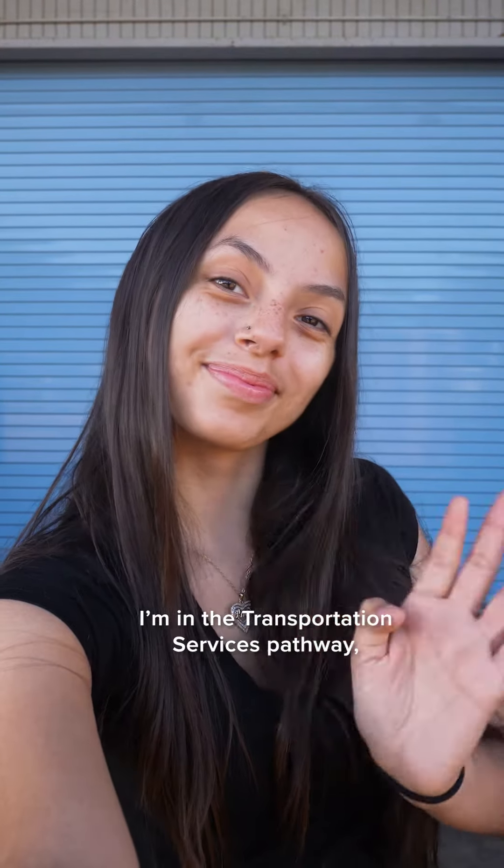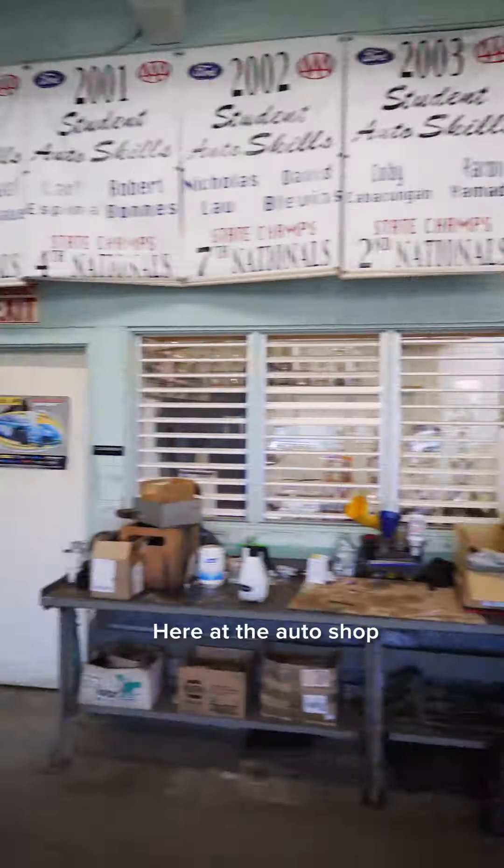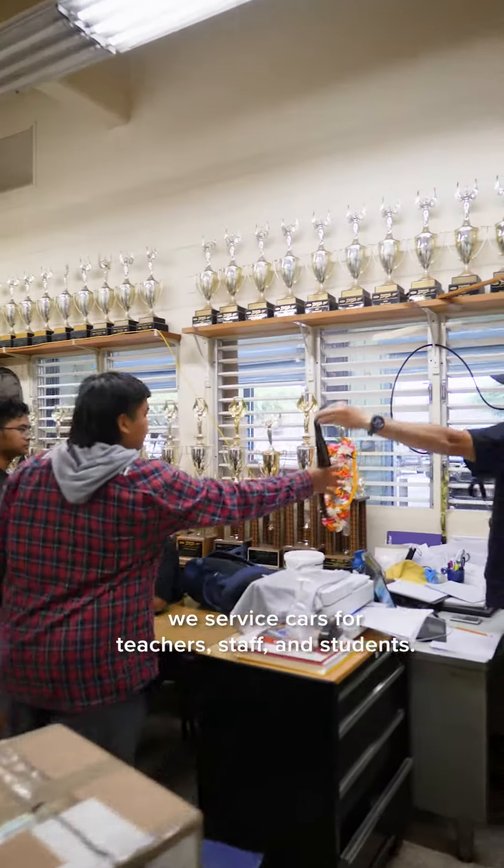Hey, I'm Luann. I'm in the Transportation Services Pathway and today you're coming to class with me. Here at the Auto Shop we service cars for teachers, staff, and students.